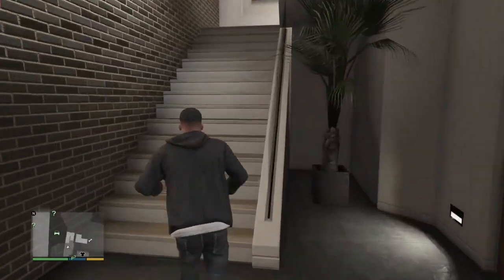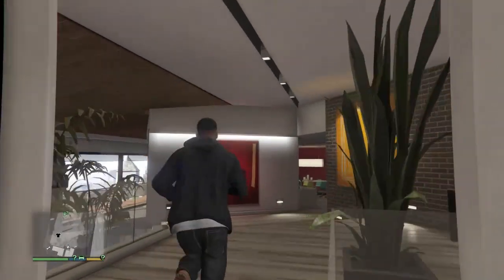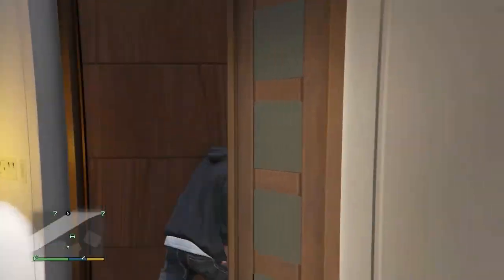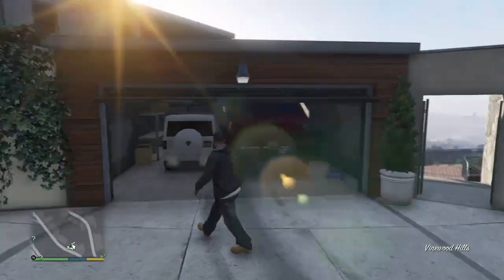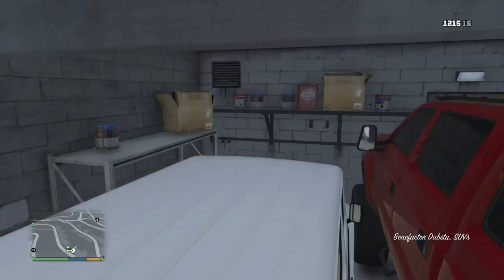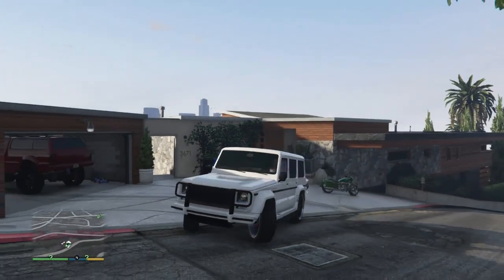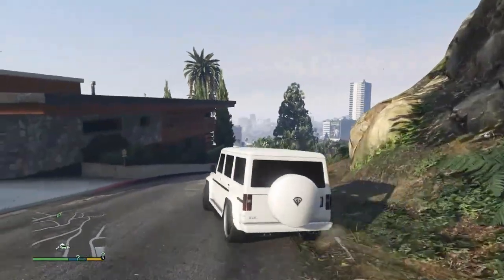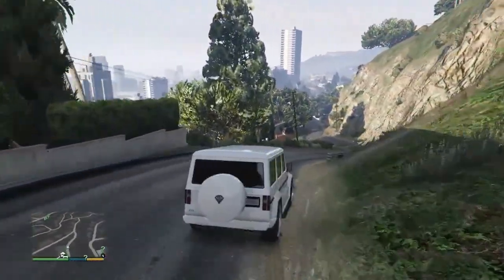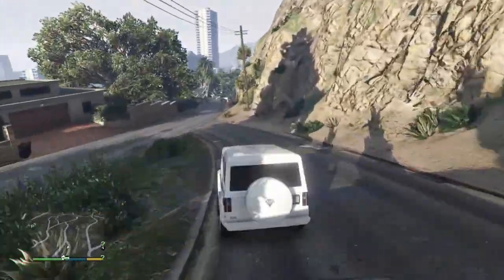Now that it is daytime, let's jump up to the garage — hope that truck is still there. There it is! Let's go ahead and pull it out and have a look at this beauty. This thing is so sick. I'm so happy with the way this thing turned out — let's get ourselves to a nice backdrop.